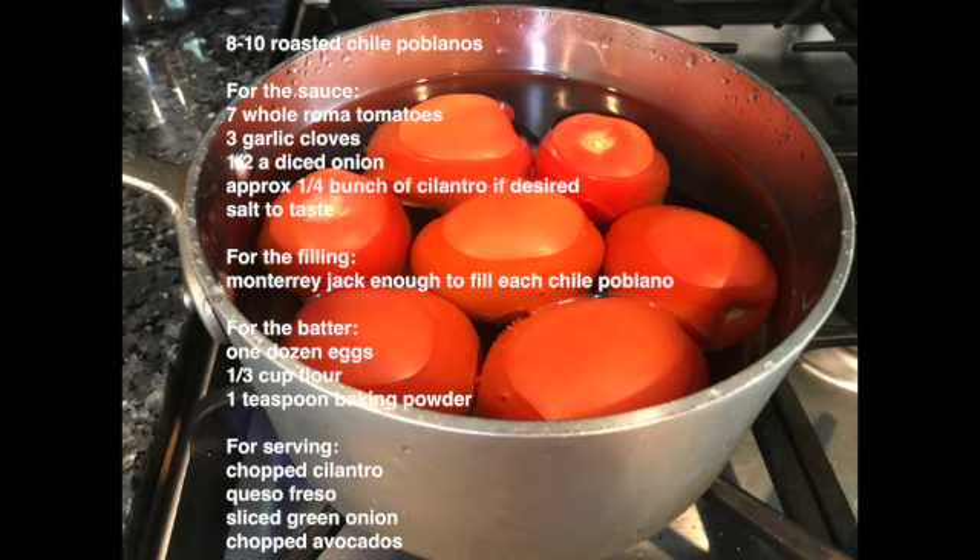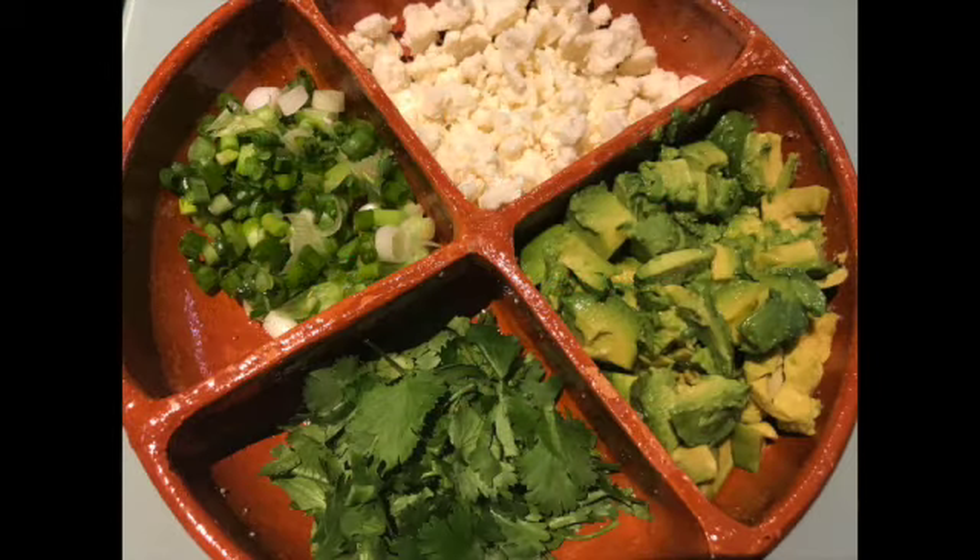For the batter: one dozen eggs, a third cup of flour, and a teaspoon of baking powder. When I serve them, I like to sprinkle chopped cilantro, queso fresco, and sliced green onions. And if I have fresh avocados on hand, then I also slice them — basically anytime we have avocados in our home, we have them with almost any dish.